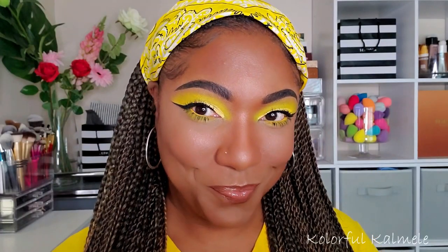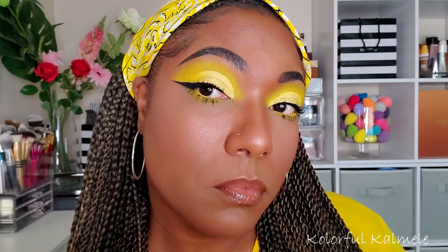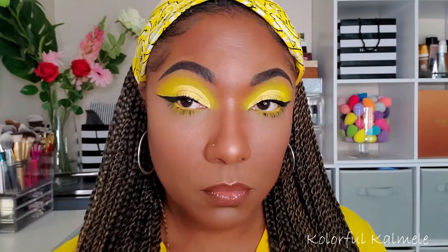Hi guys, welcome back. Today we're doing a yellow eye look, so let's just jump right in.